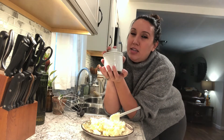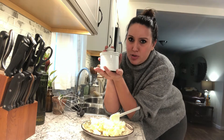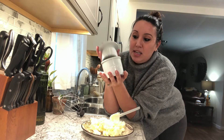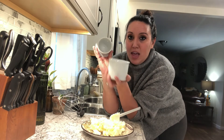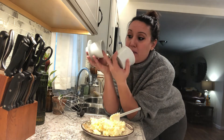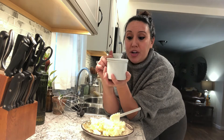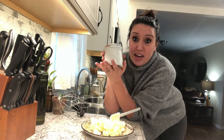So a butter crock looks like this. It was initially created in France — I believe in the 1600s — the concept was at least; it's changed a bit since then. Basically it's two parts: this top part here is what you pack the butter into, and then this bottom part you add water to. Once you add water to this bottom part and pack the butter in here and put it back together again, that water and this lid create an airtight seal so your butter can stay out on the counter without going bad.